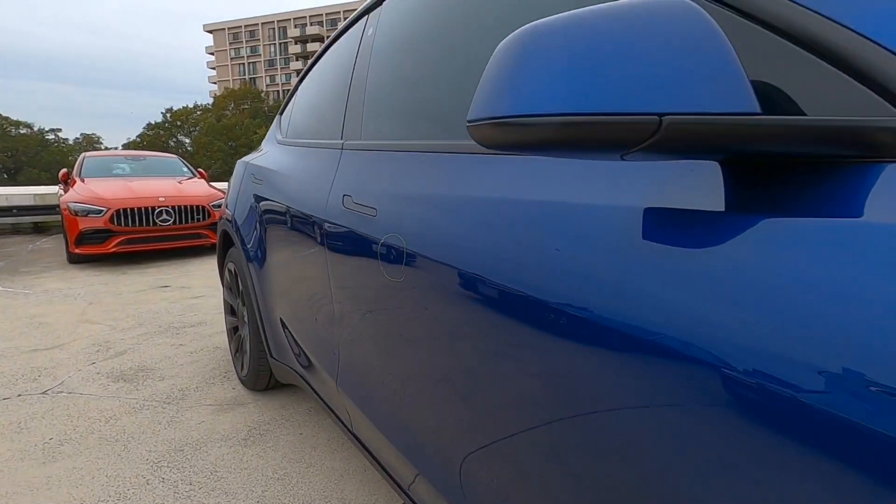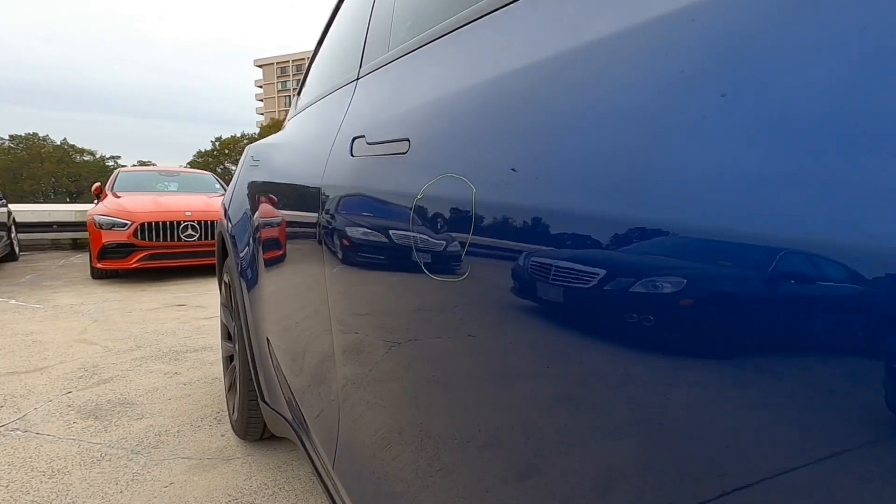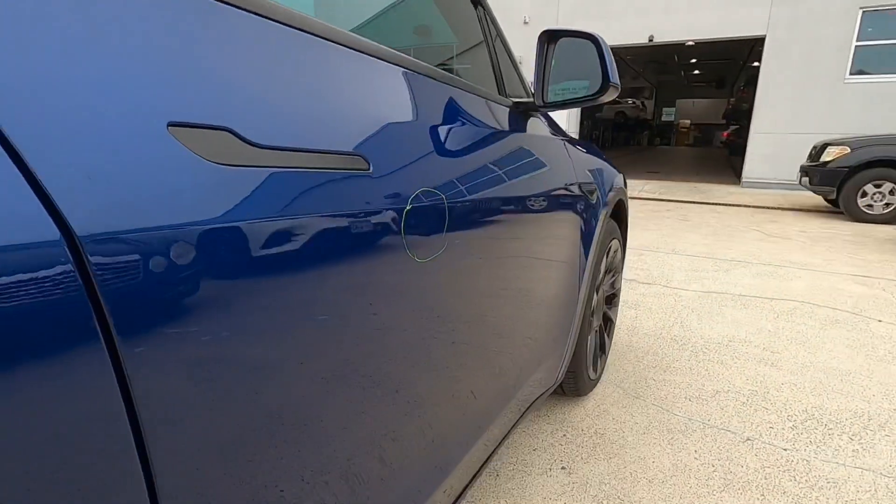We've got our first Tesla Model Y — worked on a bunch of Model 3s but this is the first Y. This dent is right below the body line; if it was on that body line it would be much more challenging.